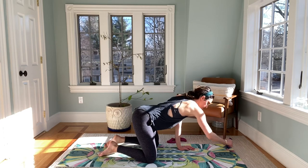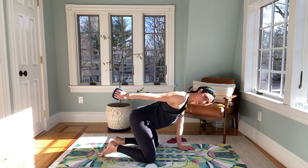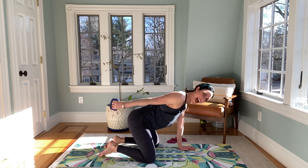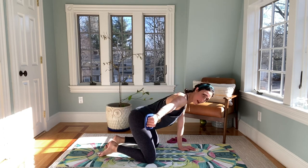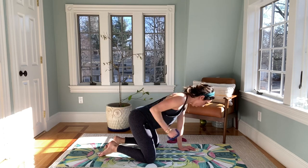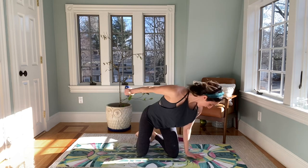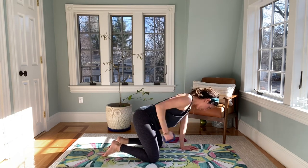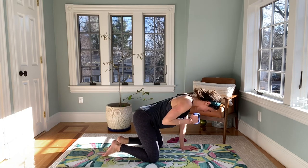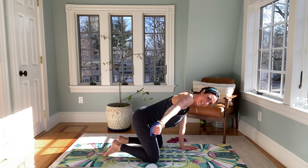Reach your arm long, little pulse it up — straight arm. Four, three, two, and one. Let it rest. We bend the arm in, hug it tight, press, open, close, pull in, press, open, close. Just four more here — four, three, hug it in, two, last one. Here we go, and rest.